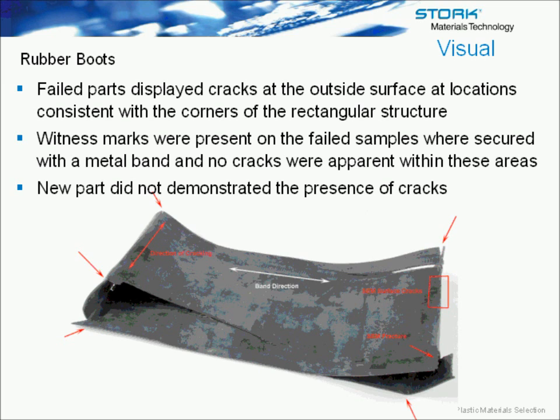This part was used to connect some HVAC units together in the Middle East. Outside of the boot or band, you'll see cracking on the outside that is perpendicular to the line of stress. There were also metal bands put in place to hold the part onto the end component, and there was no cracking apparent underneath these bands, which was very significant.